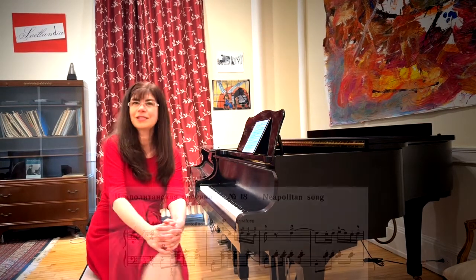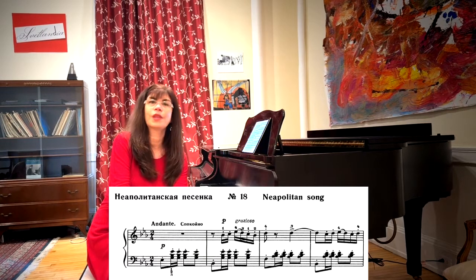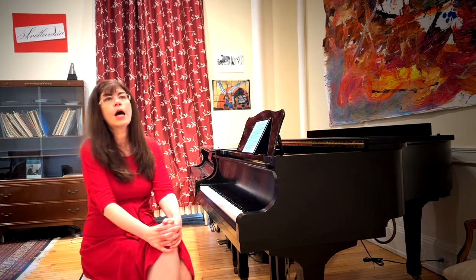The fun and lively Neapolitan song is, in my opinion, one of the greatest masterpieces within the album. It is also one of the more difficult pieces — one of those that presents problems in the left hand and simultaneously problems in the right hand, making it quite a technical challenge.